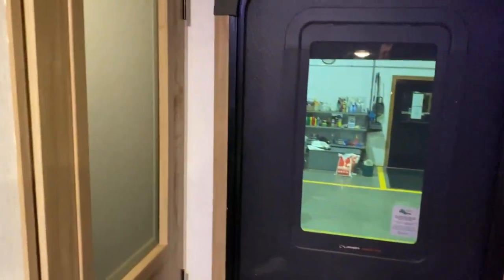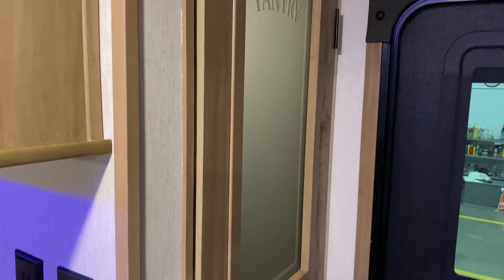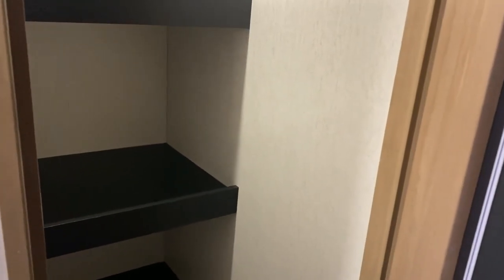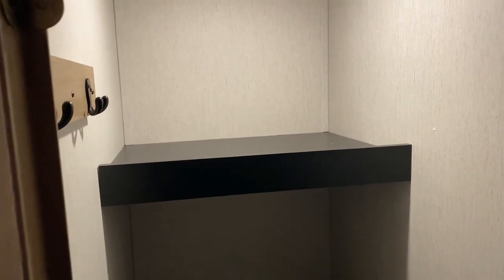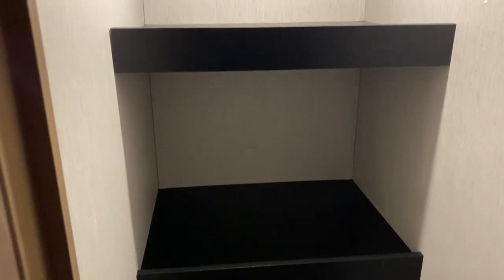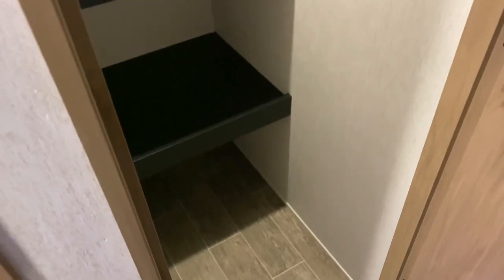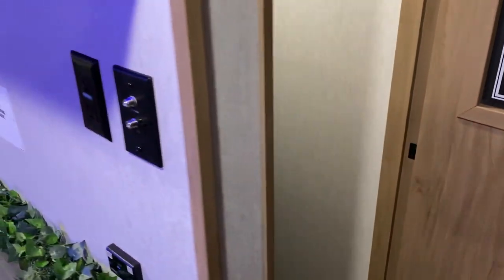Directly across from the entry is a walk-in pantry with a frosted glass door and magnetic lock. Inside there are lots of large shelves, a coat hanger, and plenty of space down below — it's a true walk-in closet with a lot of storage.